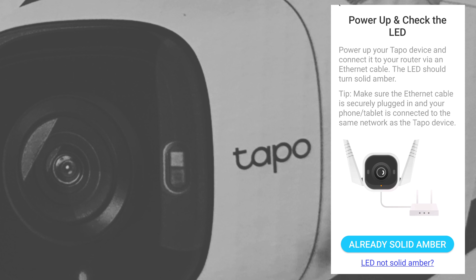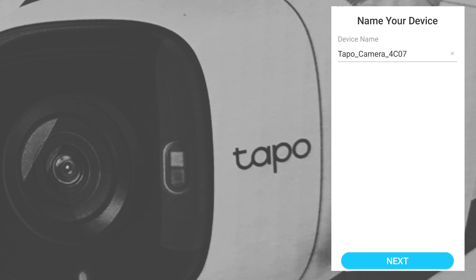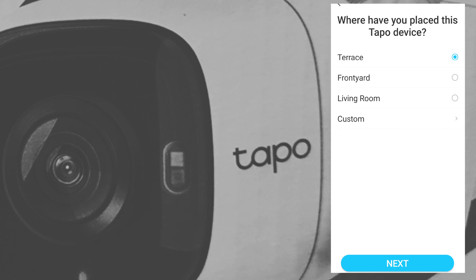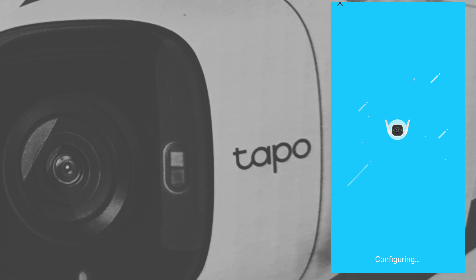Check if the light is already solid amber, then tap the button. The app will look for the device. I heard the sound — I think that's an indication the network found the device. Name the device 'Front Yard Camera', place it in the front yard, and choose the appropriate icon, then tap next. It's configuring now and the setup is complete.